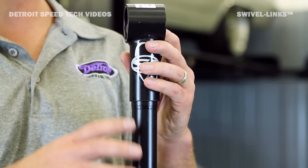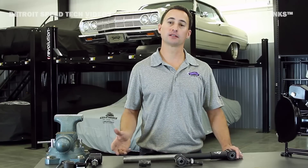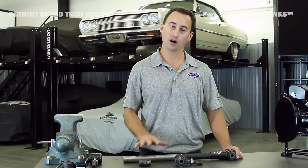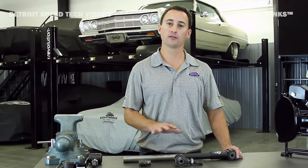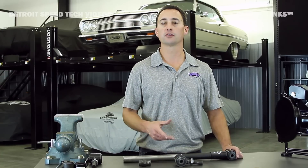Once that's in there, we'll take our high durometer rubber bushing and press it in place. Now the cool thing is, if we don't have a specific rear suspension system for your vehicle, we do offer the swivel links in a two-foot and four-foot universal length so you can create a custom rear suspension system for your street rod or muscle car.